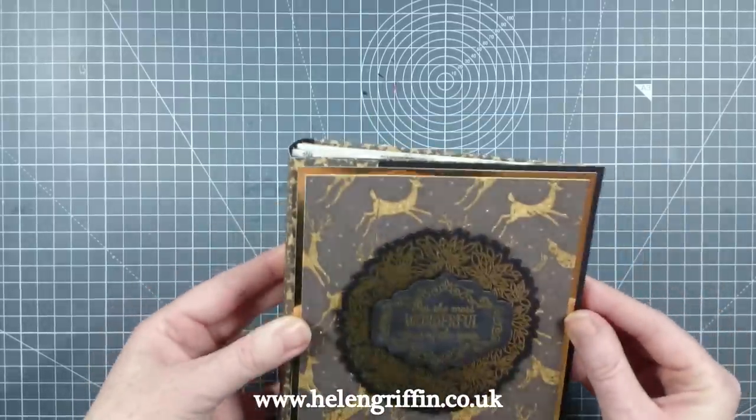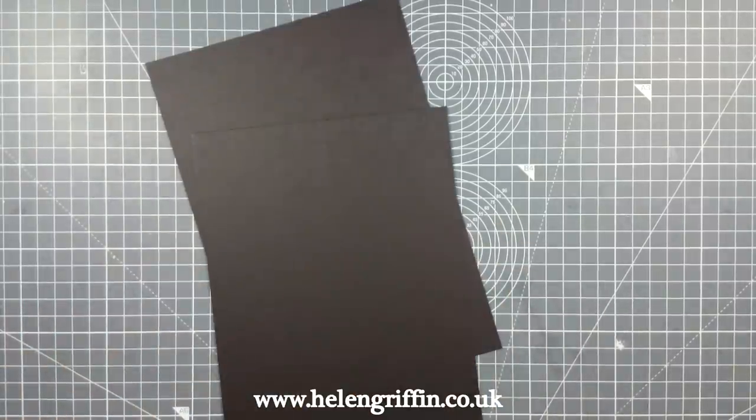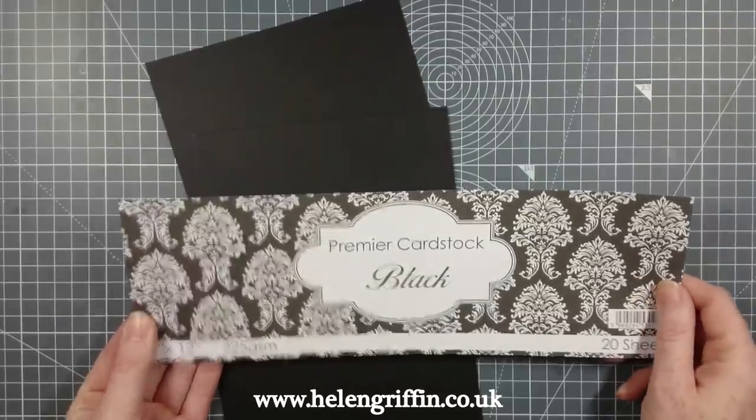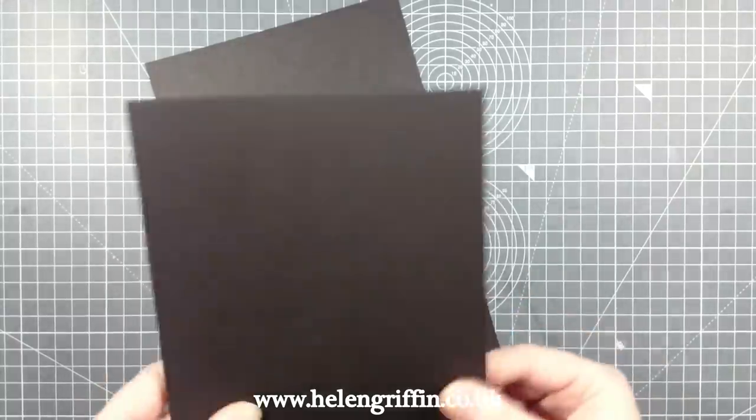This is actually quite an easy album to make. You're going to need two pieces of black cardstock. This is Premier Cardstock Black — I love this stuff. It's 225 GSM so it's really nice and thick and sturdy.